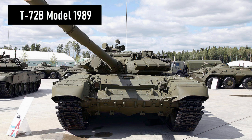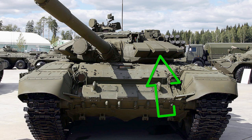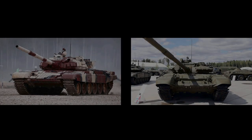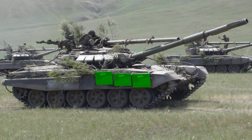The T-72B Model 1989 will also have an infrared searchlight, like the T-72B Model 1985. The difference is that the T-72B Model 1989 uses Contact-5 explosive reactive armor instead of Contact-1, on the front of the turret and on the front and sides of the hull. The Contact-5 armor modules are larger than the Contact-1, so they are easy to recognize. Additional clues are the gaps between the modules at the front of the turret and the characteristic three large squares of Contact-5 armor on the side of the hull.